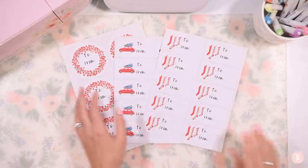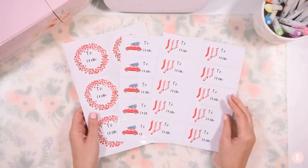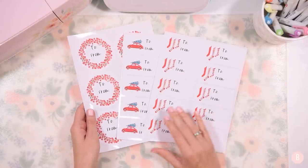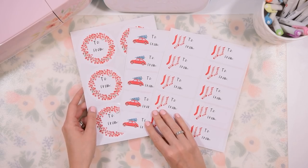I hope this was helpful. I think these turned out really, really sweet and I think they'll be really pretty on top of packages. Be sure to like this video, share this video, and let others know that we are doing 25 days of Christmas crafts over here. I hope to see you all in the next video.